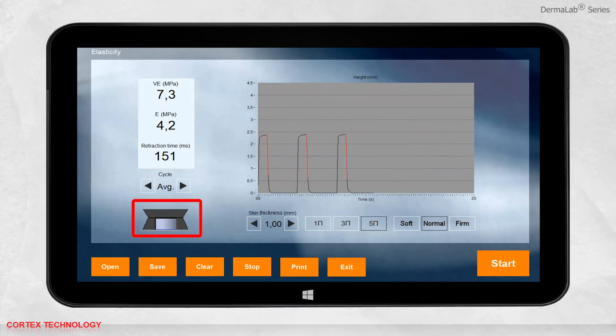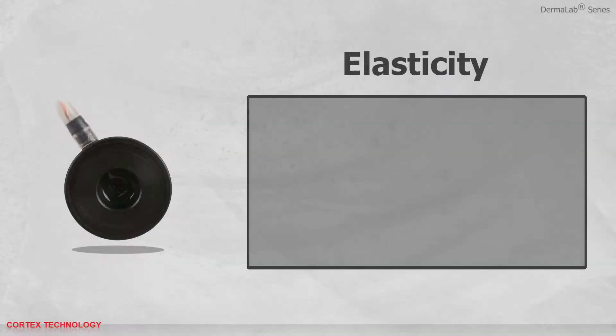It is possible to see how far the skin is lifted inside the probe during the measurement. You can look at the average or each individual cycle by pressing the arrows. As always, you can save, print, or open previously saved data.